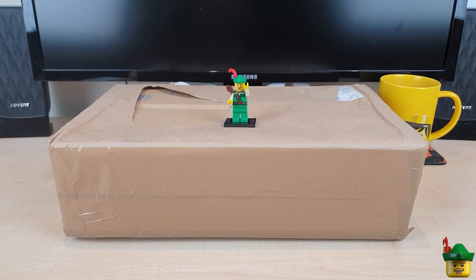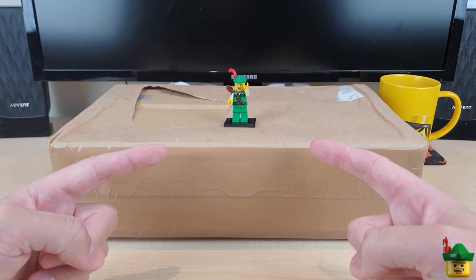Hello YouTube, Robin Hood Bricks here and it's Brick Haul O'Clock with another package from BrickLink.com.